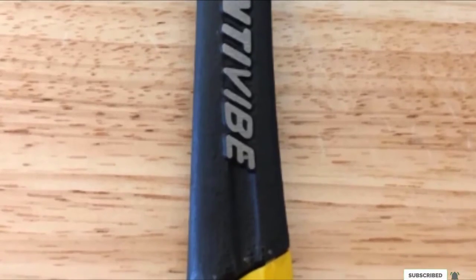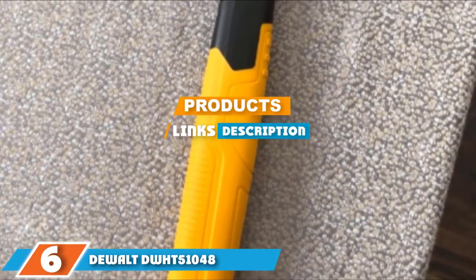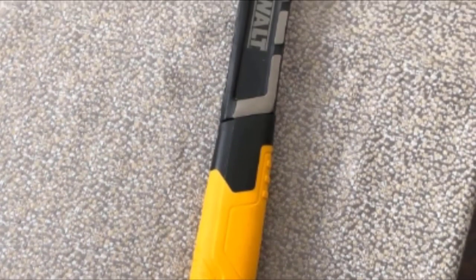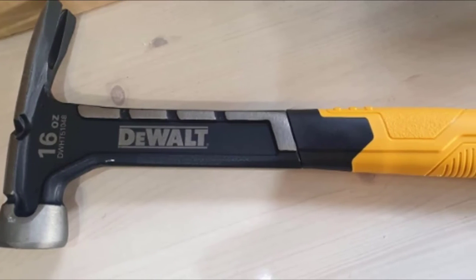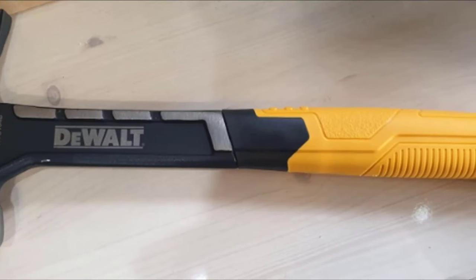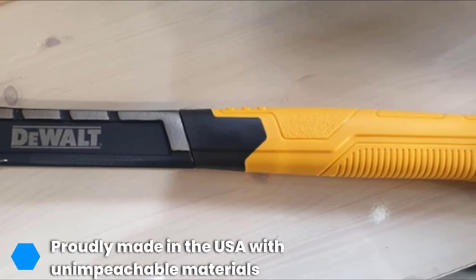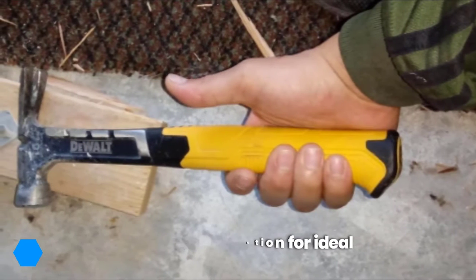The number six position is held by the DeWalt DWHD51048 16-ounce rip claw hammer. Rip claw hammers are perhaps the most common type of hammer, and there are loads to choose from, but we'd be remiss not to include this one among the very best. Claw hammers are usually used to drive nails in and pull them out, especially on framing jobs, and few do this better than the DeWalt DWHD51048. The yellow and black design is easy on the eye and very attractive to potential buyers.